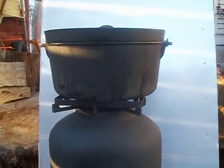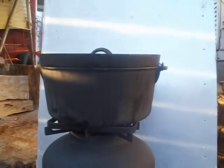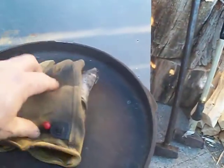Let me find my glove and I'll open it up. Looks like a good rolling boil.